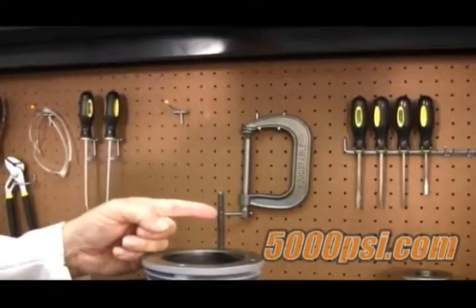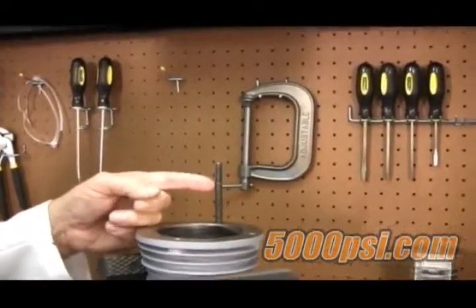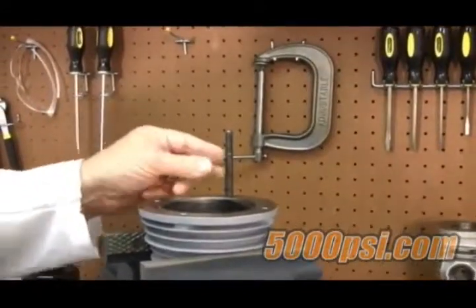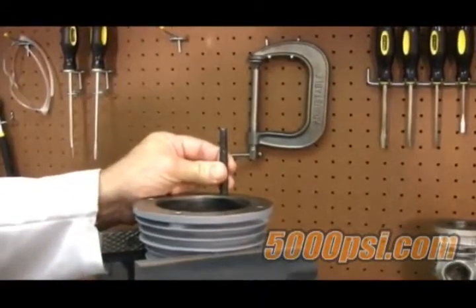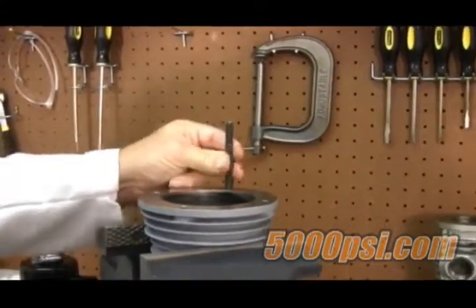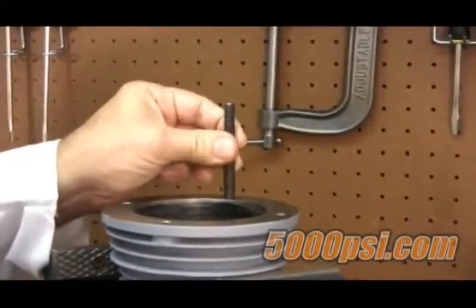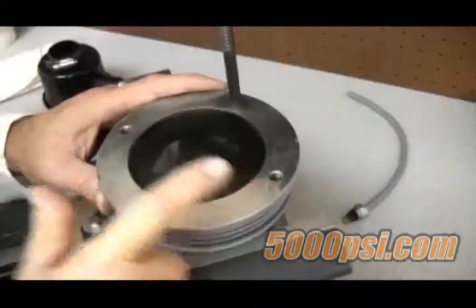Not all machines have one, and normally you do not need to change the cylinder stud, but if you do, it's a very simple matter of gripping it with vice grips or pliers and unscrewing it. Install a new one using Loctite or similar thread sealant, screwing it all the way down and leaving the longer end exposed.